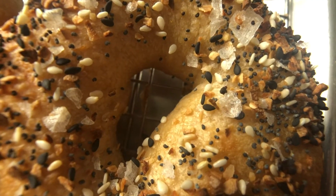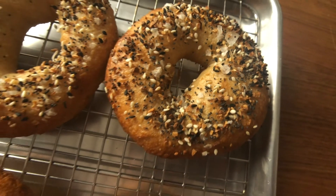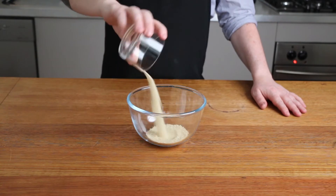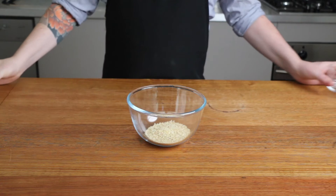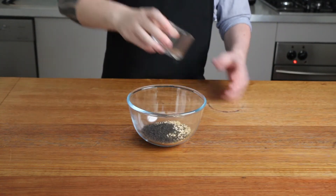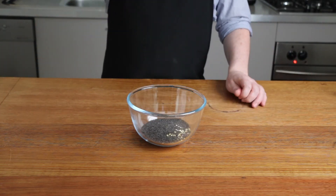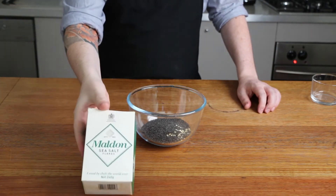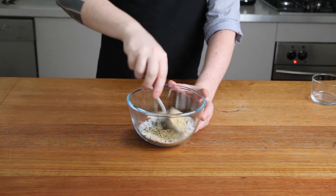While we're waiting for our bagels in the fridge, we can prepare our toppings — and the best topping is everything seasoning. In a bowl, add 2 tablespoons of white sesame seeds, 2 tablespoons of dried onion flakes, 2 tablespoons of dried garlic flakes, 2 tablespoons of black sesame seeds, 3 tablespoons of poppy seeds, and 4 teaspoons of flaky salt. Something like Maldon salt flakes will be perfect. Once these are all in the bowl, stir so they're mixed really well.